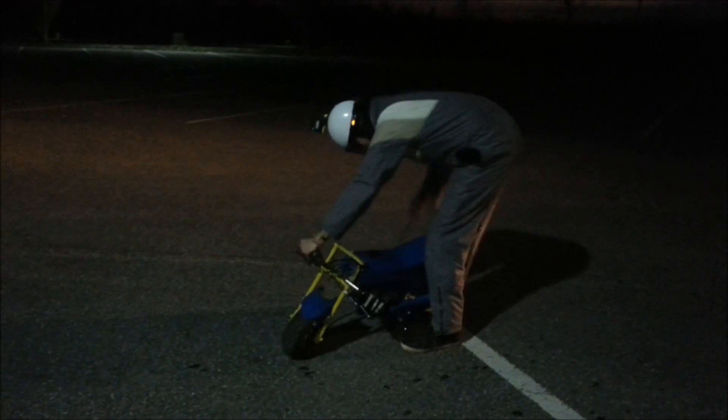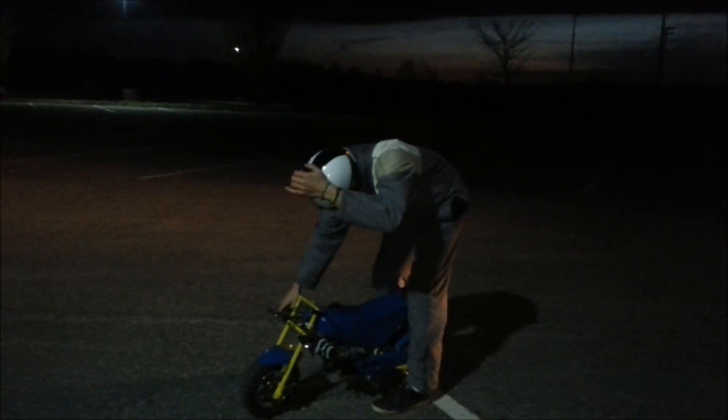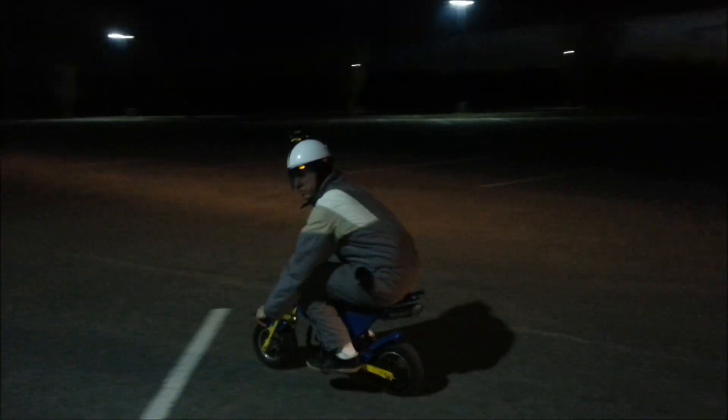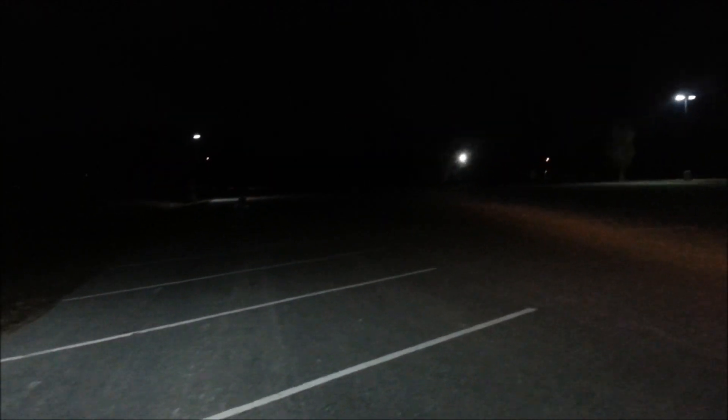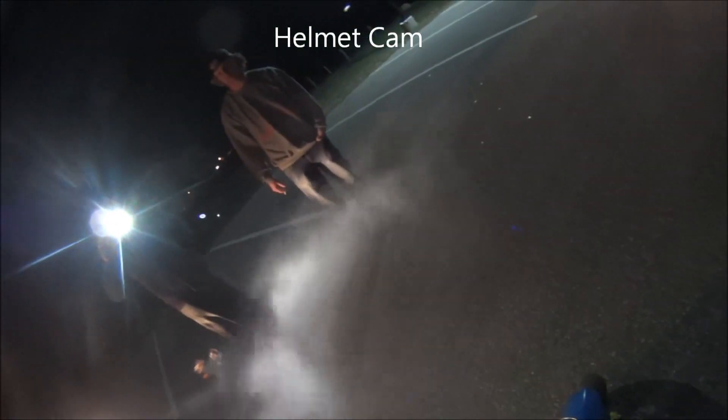Dammit. Flooded. Whoa whoa. I don't know. That's how it's done. Here comes Jay. I don't like that sputter. Shit, I didn't even see where you were going.